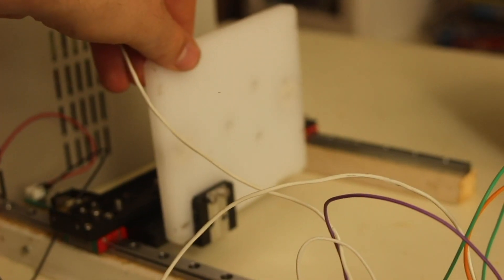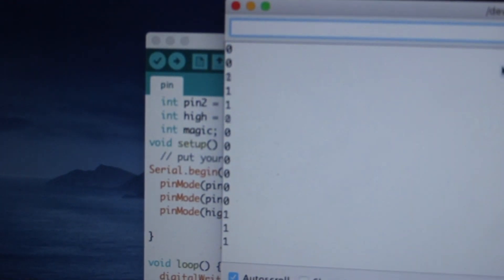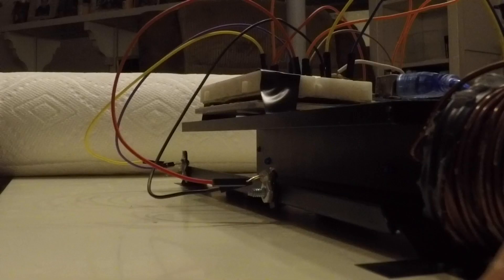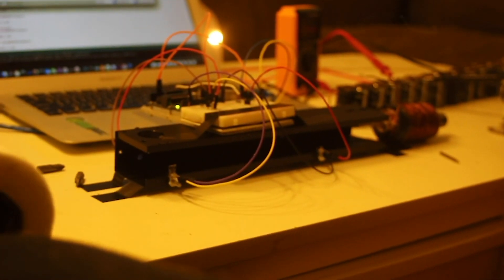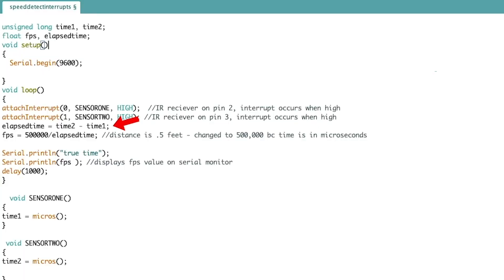For finding the speed in feet per second, I ended up designing two different speed detectors before I made one that worked accurately. The idea is I place infrared sensors 1 and 2 a predetermined distance apart, and I have my Arduino record the time at which each sensor goes off, so I can do time 2 minus time 1 to get the total time, and then calculate speed by doing distance over total time.